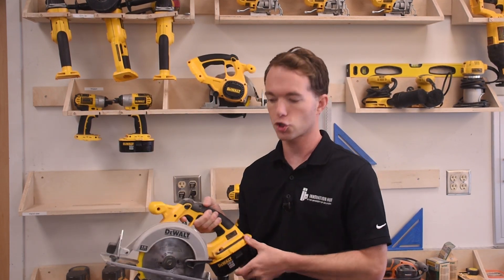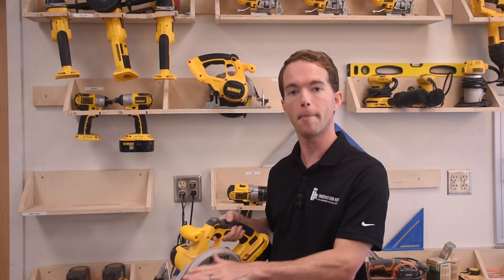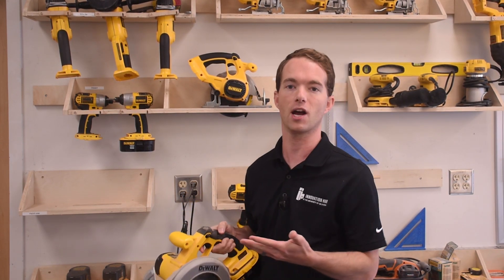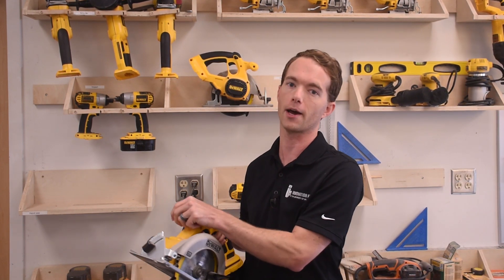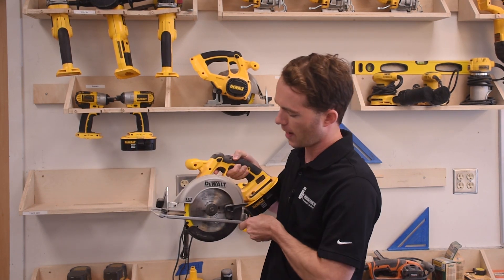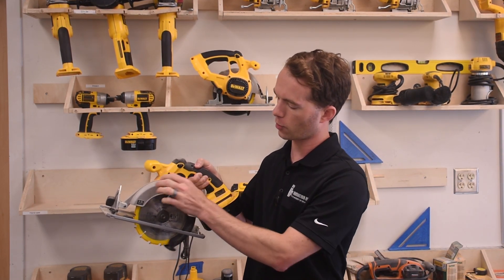Whenever you start this saw, you have to start the saw back off of the piece. You cannot pull the trigger if the blade is up against the piece of wood you intend to cut. You have to let it come up to speed before you begin your cut. It also has this automatically retracting blade guard so that as you start, it will automatically retract as you progress into your wood.